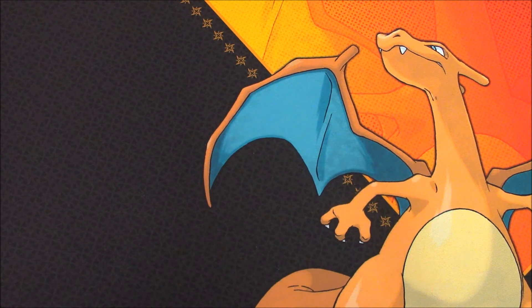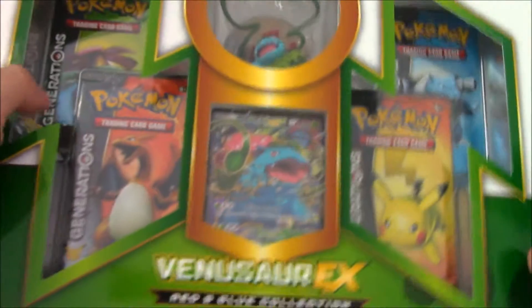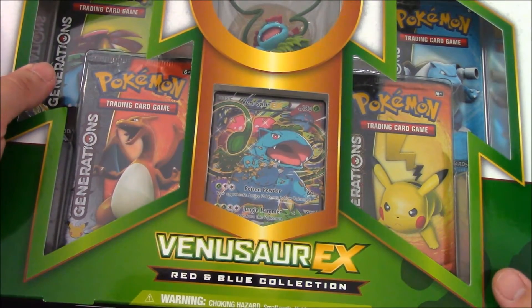Hey guys, Acefarn here with a Pokemon TCG opening. Today we have the third out of the four Red and Blue Collections. It is the Venusaur EX Red and Blue Collection.